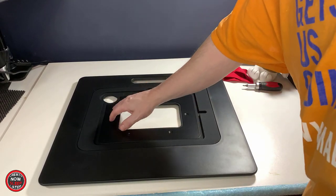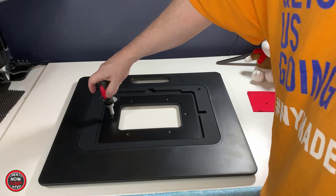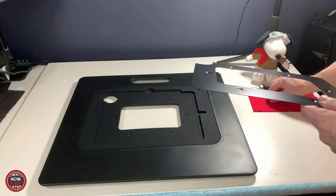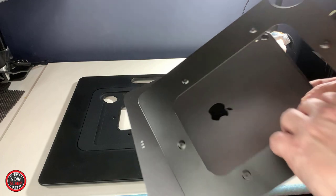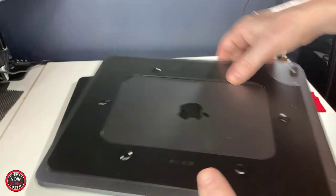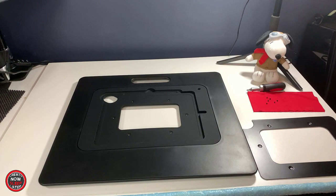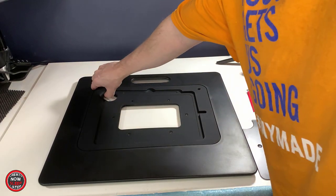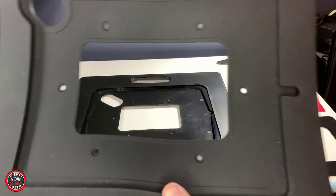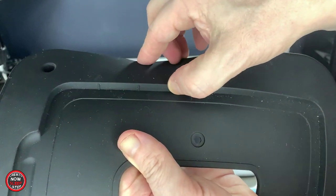This is actually meant to come apart — these inserts — because the Sketchboard Pro is designed for future compatibility in case you get a new iPad. You can get a new insert, remove some screws, put the new insert in, and you should be good to go. After I remove these six screws, I'm going to show you how this thing is supposed to work. You see this piece of metal? This is the magnet. The magnet is designed to be flush against the back of the iPad — that's what holds it in place — so when you're carrying it around by the handle, it's not supposed to fall out.